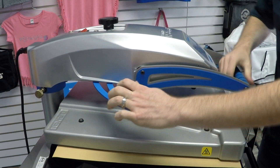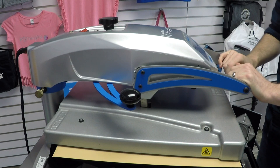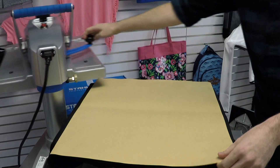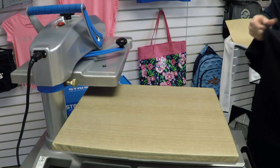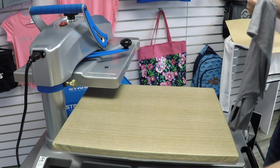I'm applying at 300 degrees for 10 seconds, and then CADCUT Metallic is a cold peel, so I'm going to set this garment off to the side and get started with the next one while I wait for this one to cool. I'll remove the shirt and place it face down on the table. That was the CADCUT Metallic Purple — we'll come back and peel off the carrier sheet momentarily once it has an opportunity to cool.